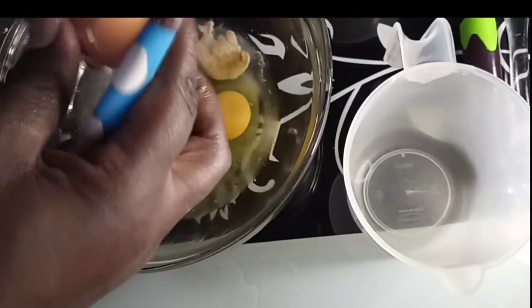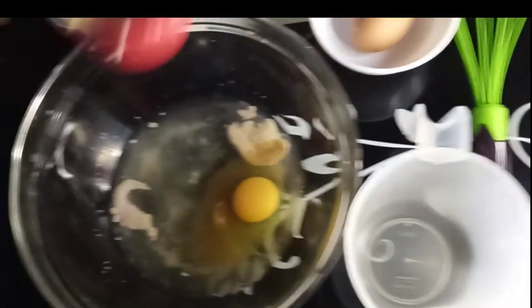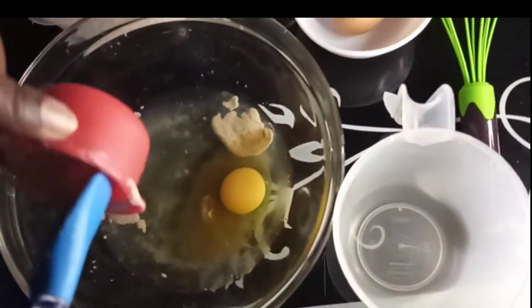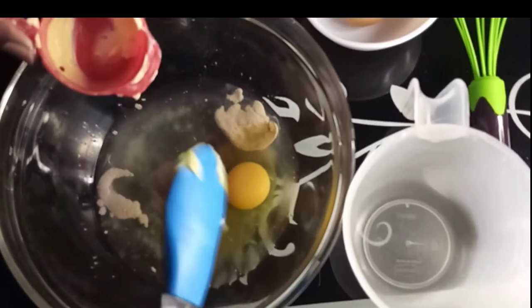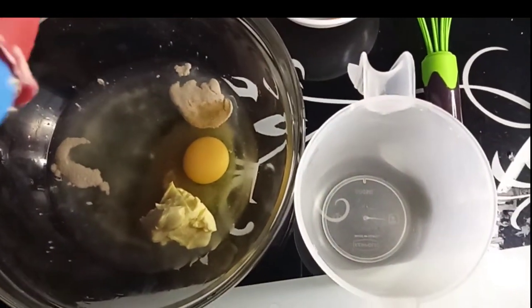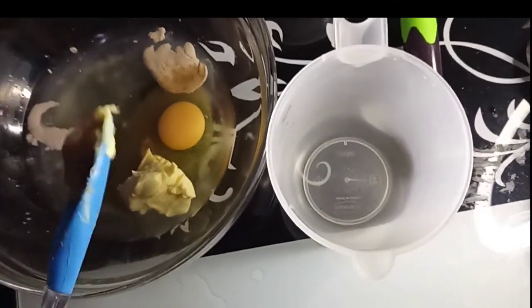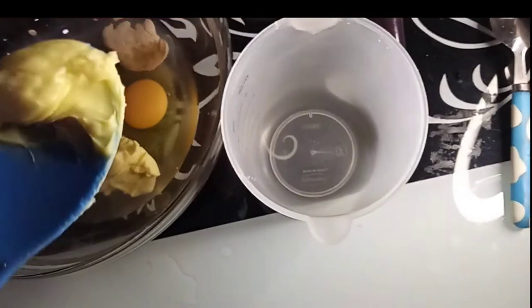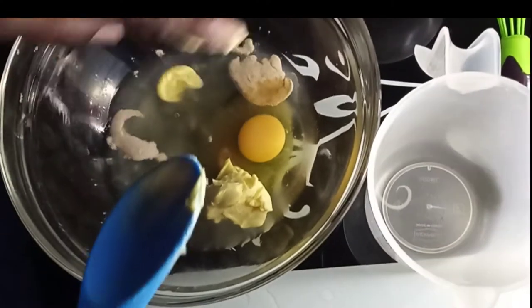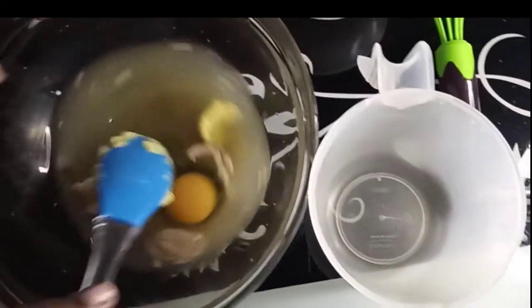Remember that I'm using instant yeast, and instant yeast does not require as long a proof time as the other kind of yeast where you have to proof it first and then begin to work on it. Then I'll put in my quarter cup of margarine. You can use butter, or you can even use coconut oil, which I think would be ideal for those that are watching their waistlines.